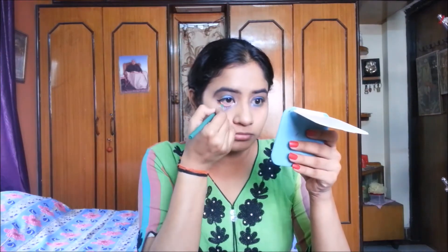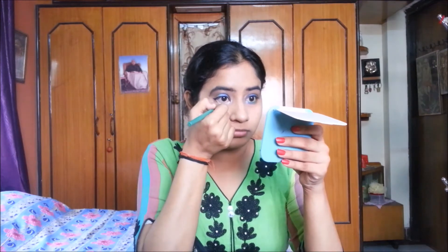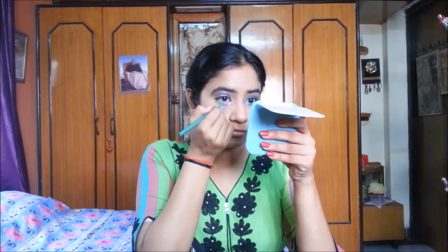I'm using a light green eyeliner pencil on my lower lash line to make my eyes pop.